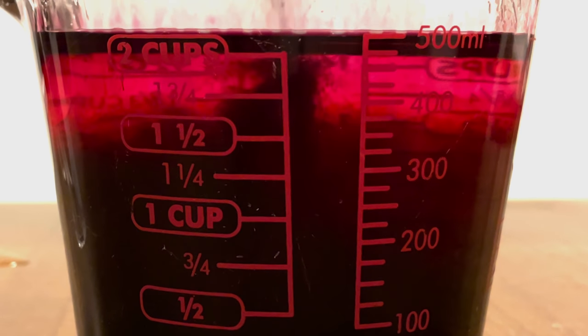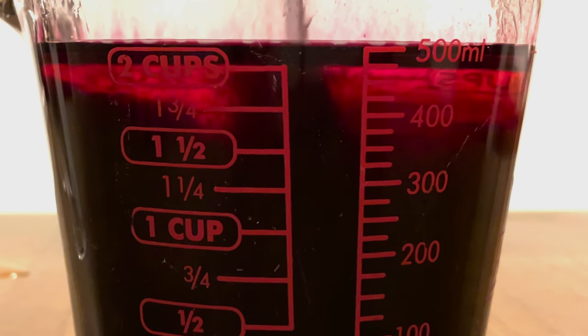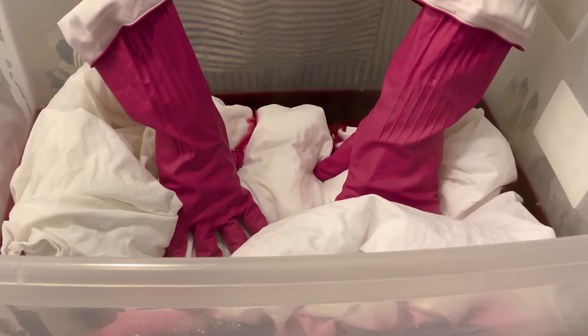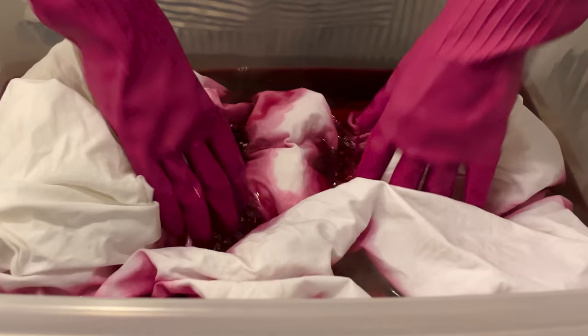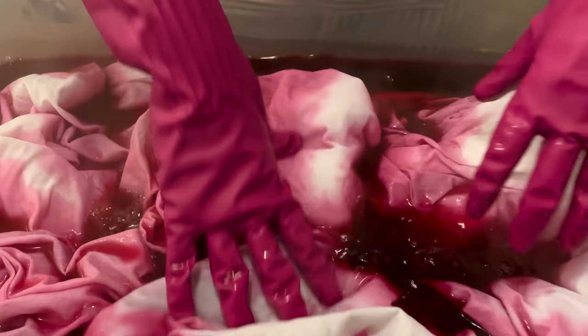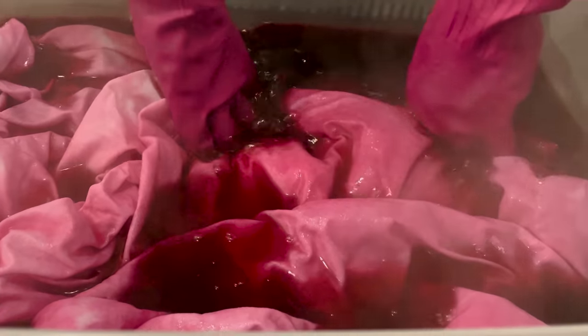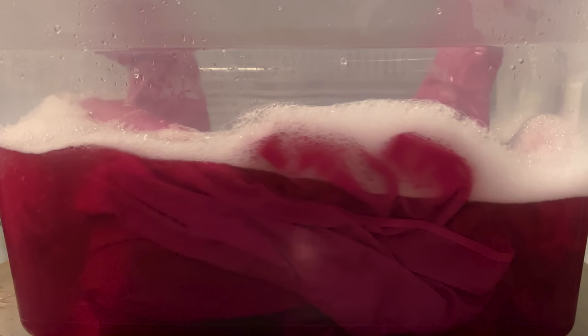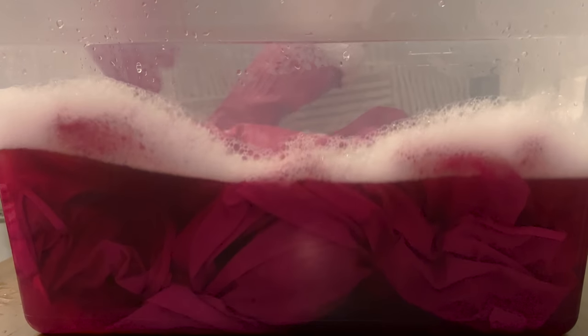Here I'm dissolving each envelope of the powder dye in two cups of very hot water. Now let's test the dye with this piece of white kitchen paper to make sure it's the color I want — and it is! To boost the coloring process, I also added a teaspoon of dish soap and a cup of salt to the dye bath.